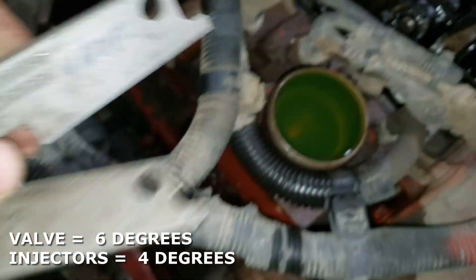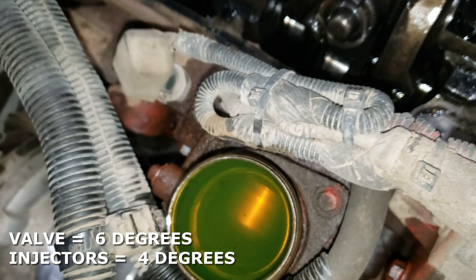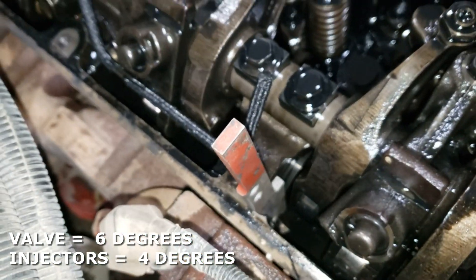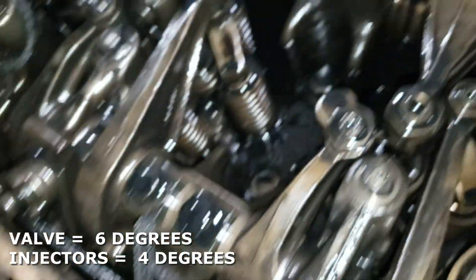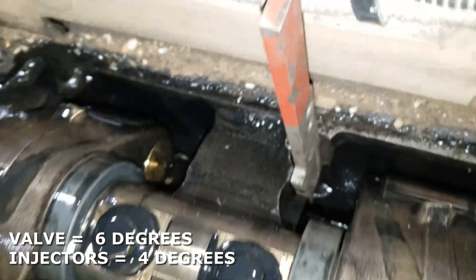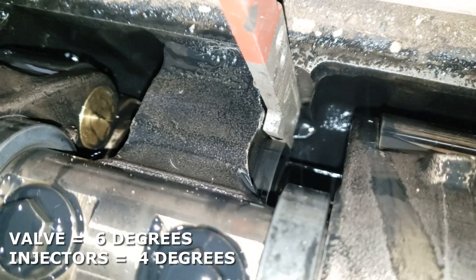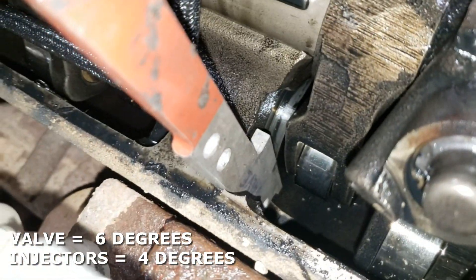Next thing we're gonna do is get our cams wedged. You can see the valve wedge is the six degree one and the injector wedge is the four degree one. All you gotta do is slip them into the spots on the side of the cylinder right here. You'll see there's little flat spots on the camshafts where those line up, and those wedge the cams in place and hold them at those specific points to time the engine.